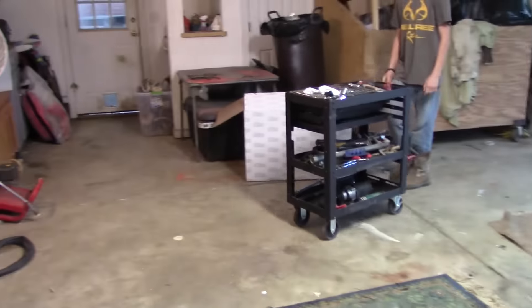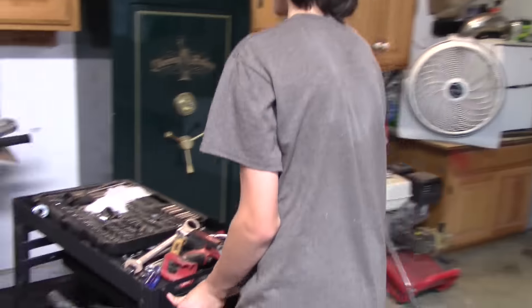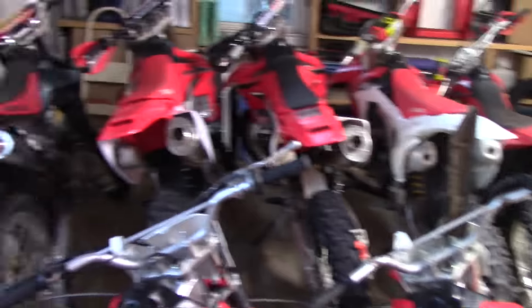Julius volunteered to clean up the garage for me — actually I had to make a deal with him so he could ride my 250X. He can ride it tomorrow because I've got to lock everything up. I'll probably film the Q&A on the 80 tomorrow.